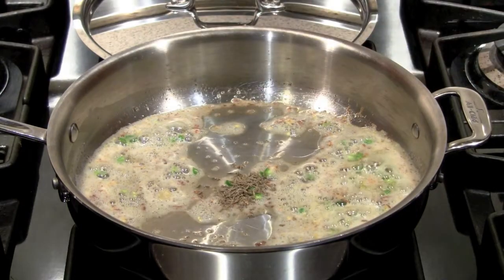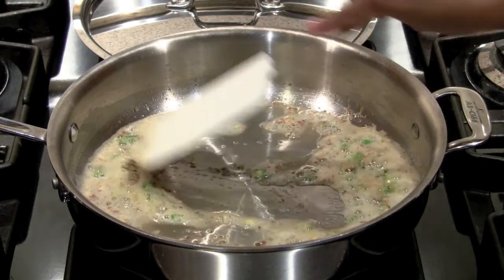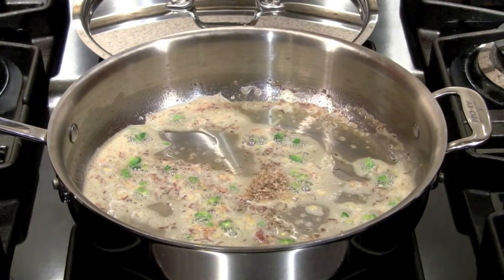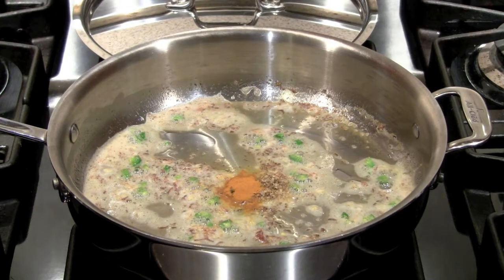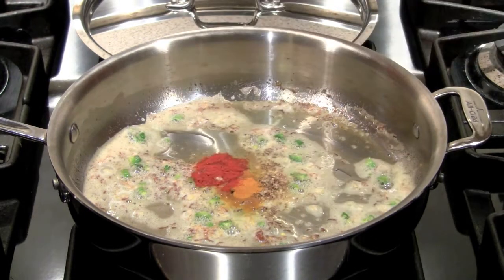And then it's time for the cumin. We wait for the cumin to sputter, because that's a cue that we can move on to our next step, which is to add some coriander powder, some turmeric, and chili powder.